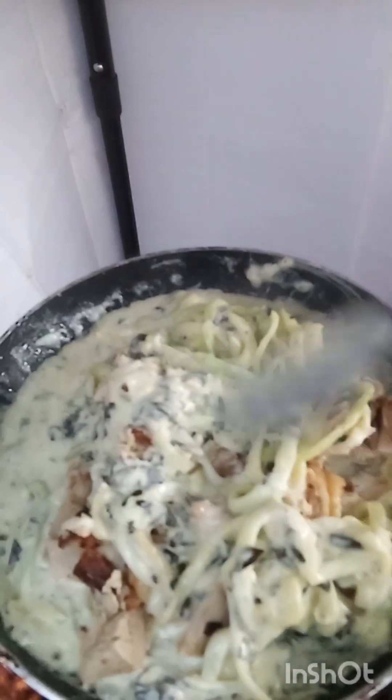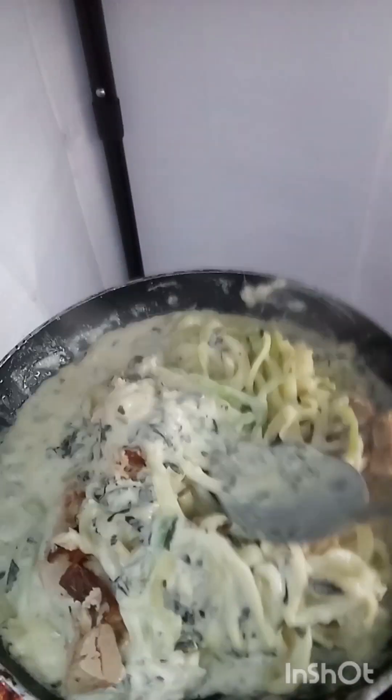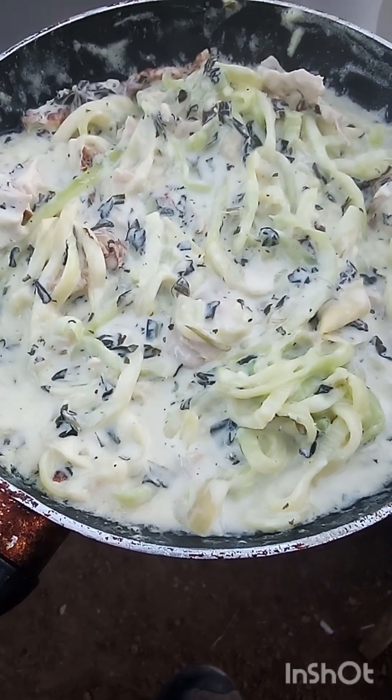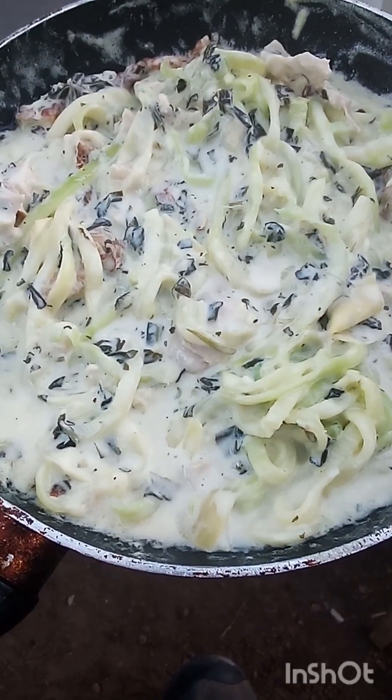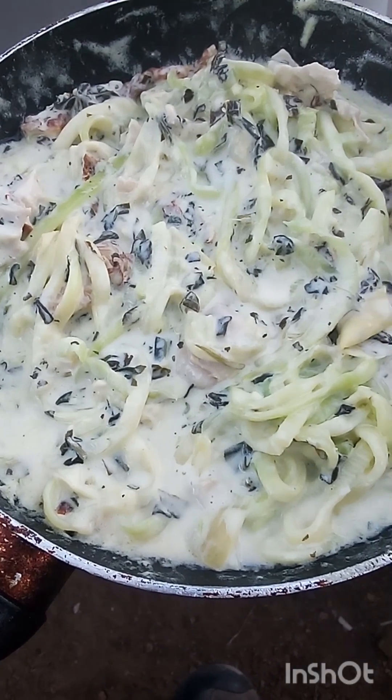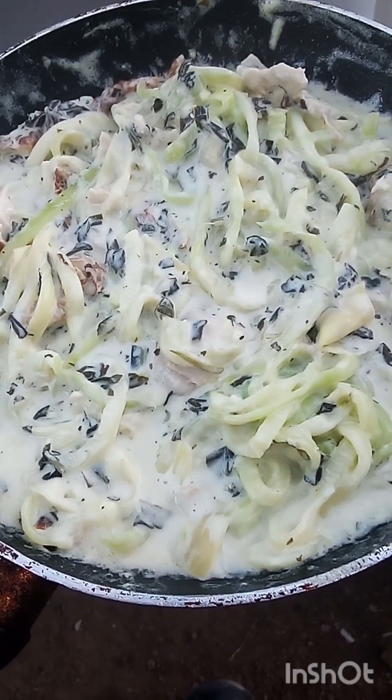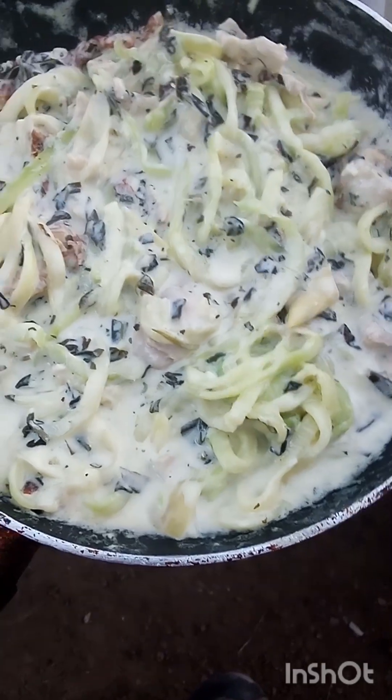Absolutely perfect. And then we've got some Parmesan cheese that we're going to go ahead and top this off with — it's going to be delicious. Easy ingredients: just go to Walmart, get a little spinach dip, throw that with some zucchini noodles and rotisserie chicken. You've got yourself a meal with some butter in there first.